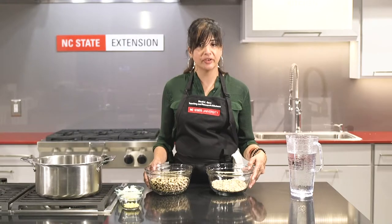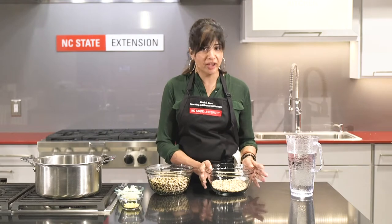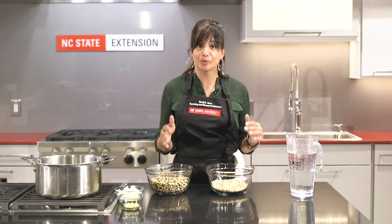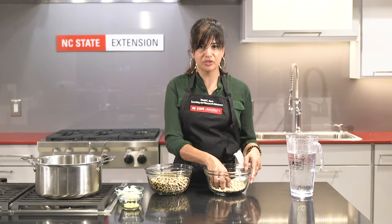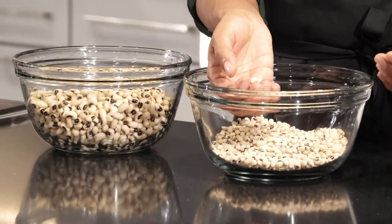I soak these overnight, but if you only have four or six hours, that is plenty. If you're soaking them overnight, put them in the refrigerator because it'll slow the absorption down a little bit. This is about three-quarters of a pound. Usually you can buy them in one-pound bags, and if you want to have some around for leftovers, just use the whole bag.